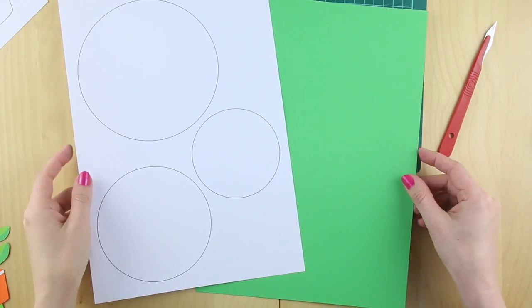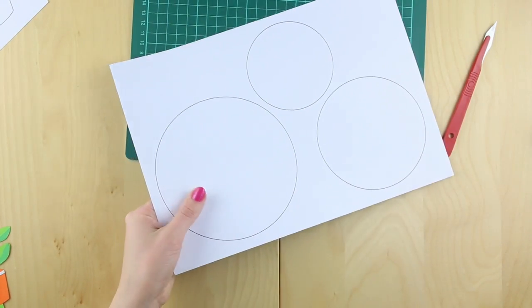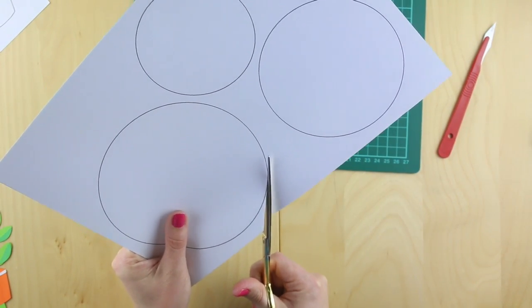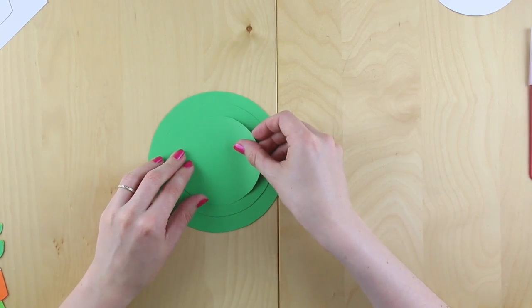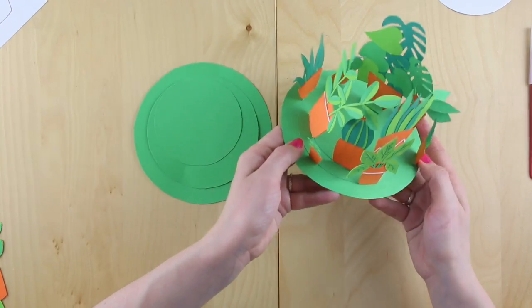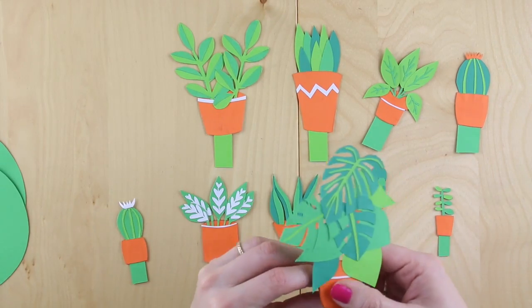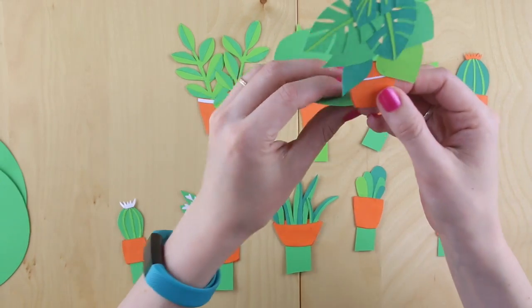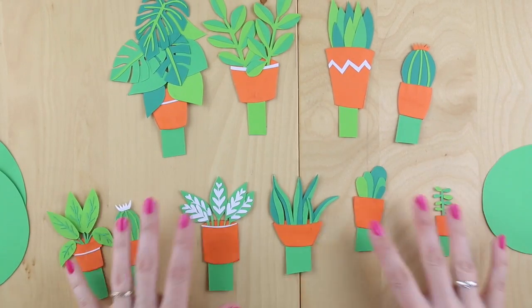Once you've done your plants, take the template with the circles and the spare sheet of mid-green paper that you put to one side. Hold these tightly together and use a pair of scissors to cut them out. These three circles will form your base with the stands for each plant slotting in between the circles and then the plants folded up. I've gone for the three largest plants plus one of the cacti around the smallest circle, with the rest of the plants positioned around the medium circle in a way that fills the gaps.